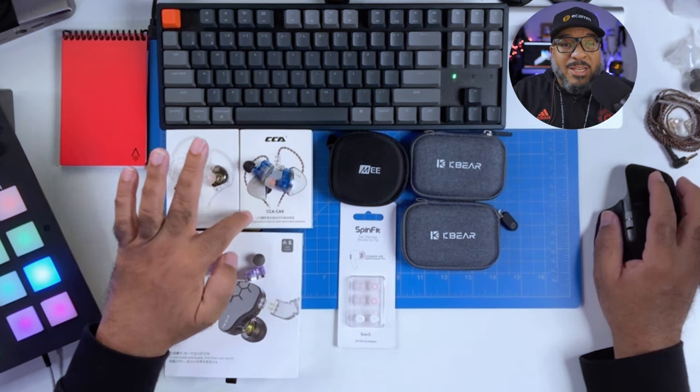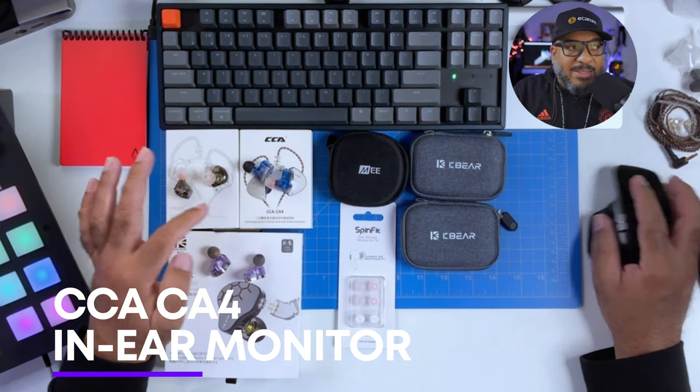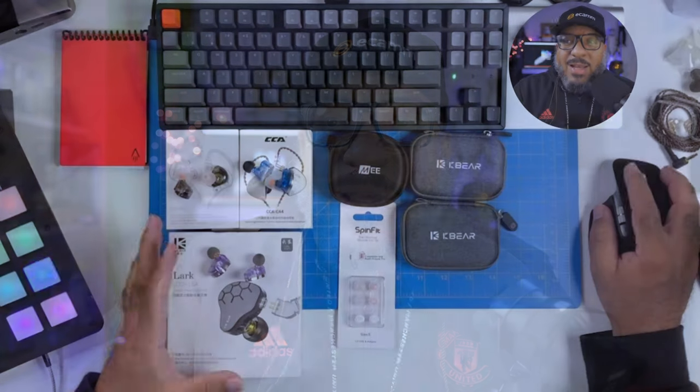The next set you see me wear just about every single day in every stream are the CCCA C4s. Yes, I understand the company names — I didn't make it up. The CCCA C4s will set you back $20. They feature one dynamic driver and one balanced armature, with an optional microphone. The mic version is great if you want to use them on your iPhone when you're not streaming. If you're not a live streamer and just want something for Zoom calls, get the one with the mic.